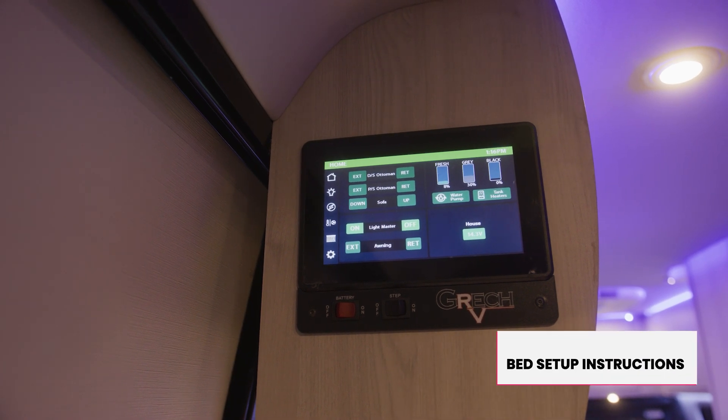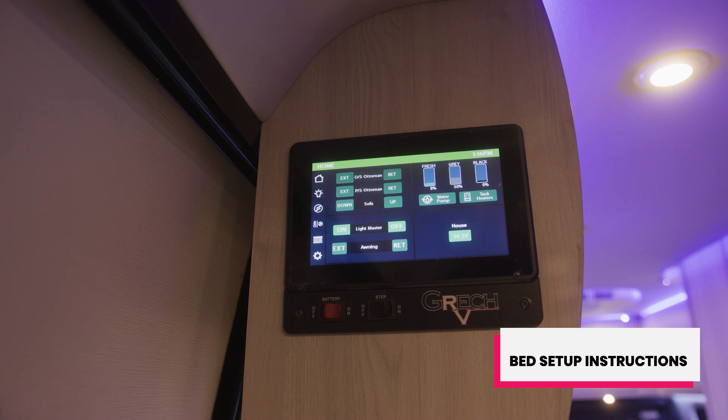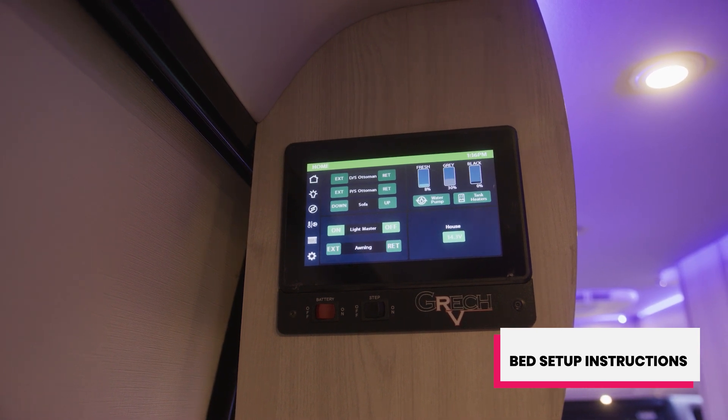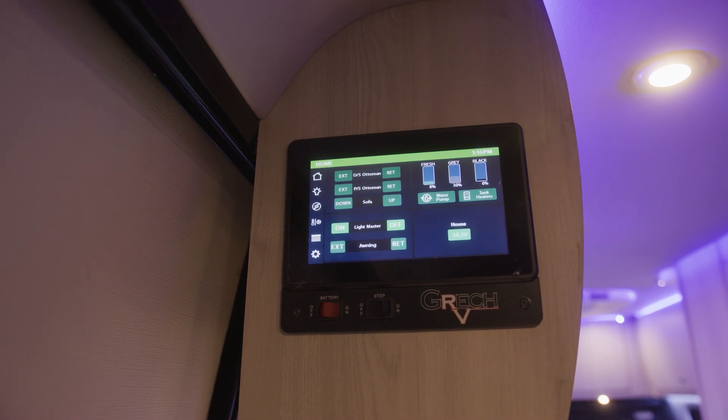Hi, welcome to Gretsch RV. I'm going to demonstrate how to convert your rear sofa assembly and your ottomans into a bed, for sleeping at night or during the day, whichever you prefer.